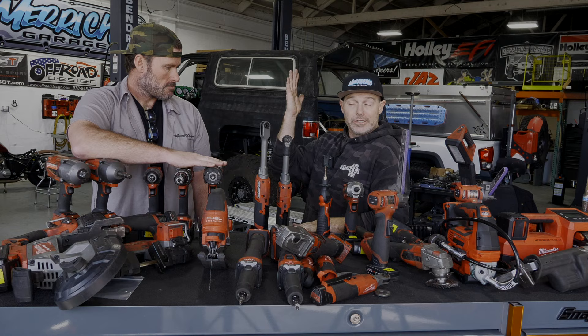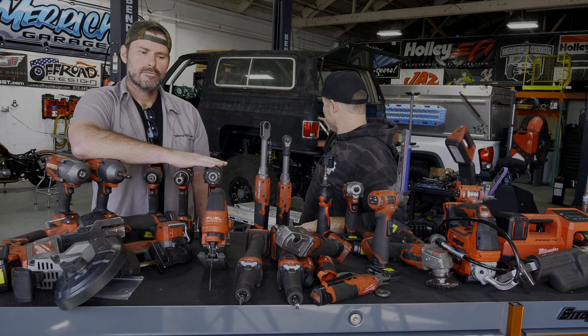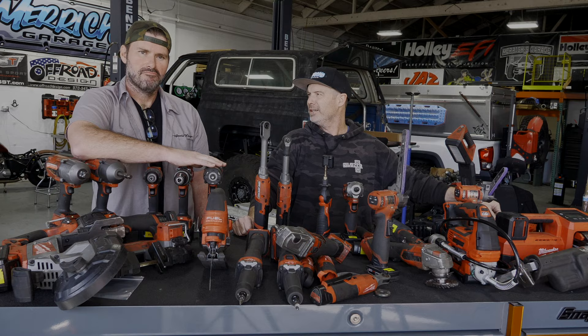Thank you guys for watching. I'll link some other tool videos up here. If you want to see more stuff like this, we're always putting videos out. Go take a look at merricksgarage.com to get some of our products and reach out to us there. Thank you for taking the tour of our toolbox. We'll see you soon — Merrick's Garage.